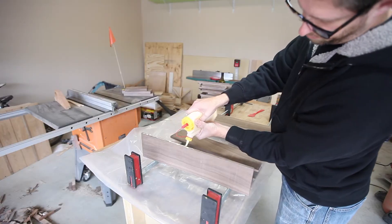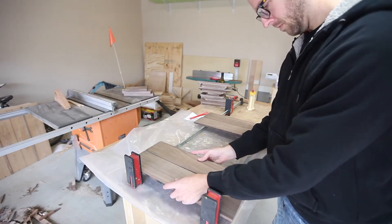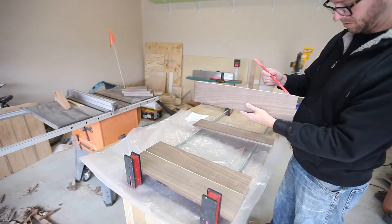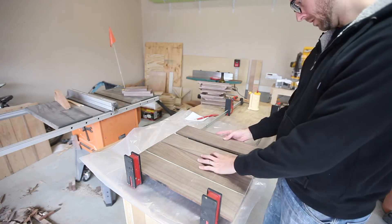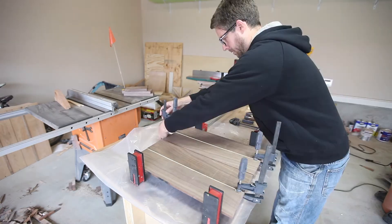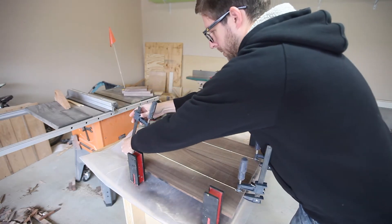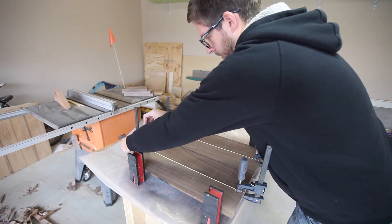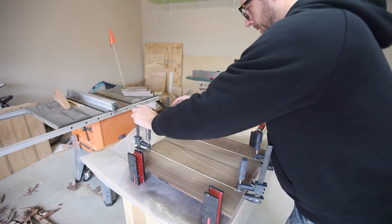I had to glue up some panels since my project called for nine and a half inch boards and I had previously cut them down to fit on my joiner. I've found that parallel clamps give me the straightest and most consistent panels. Remember, don't clamp everything too hard — you just want the pressure across the entire joint to be very even.